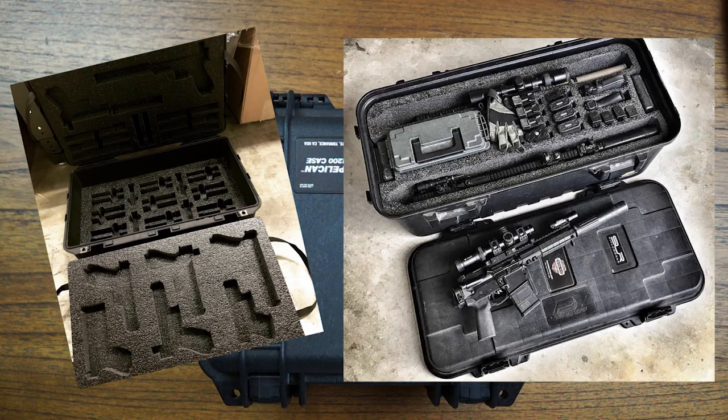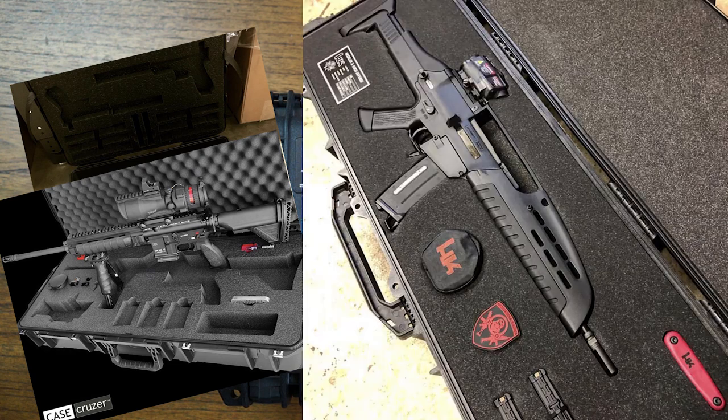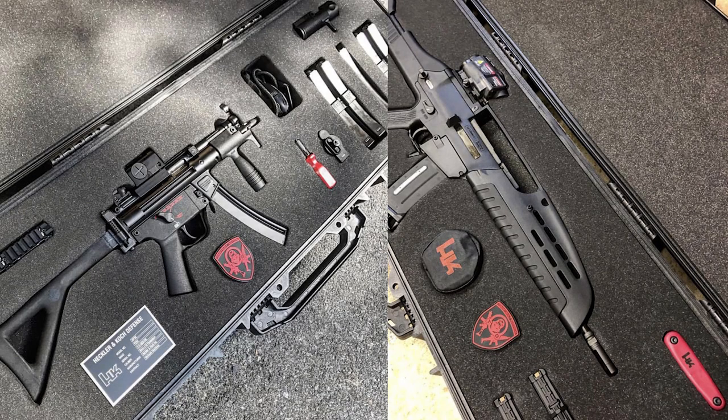We've all seen the amazing photos on Instagram of Pelican cases filled with guns set in custom foam and been filled with envy, only to look up the prices and gawk. What if I told you that there's a great custom foam that's actually affordable?